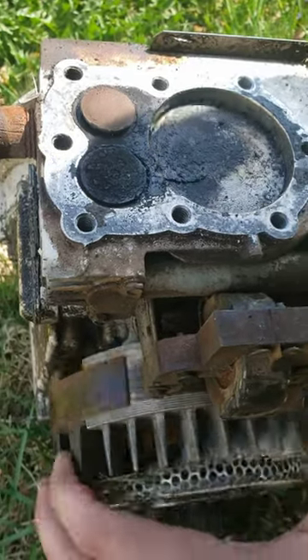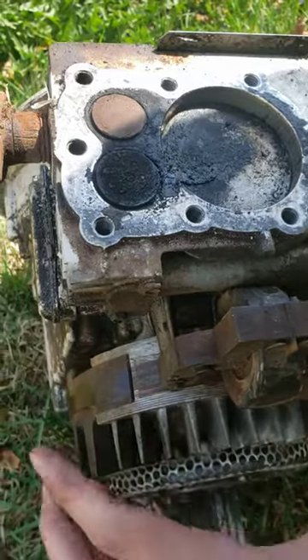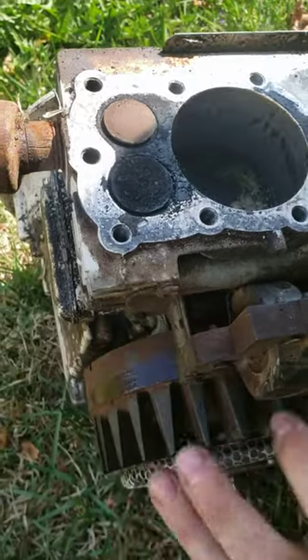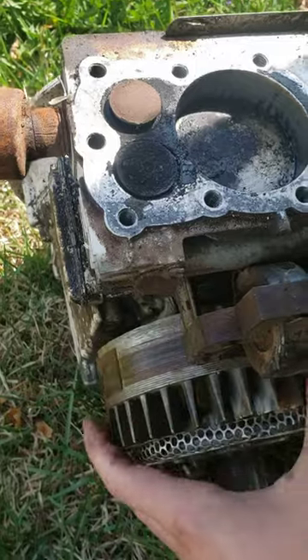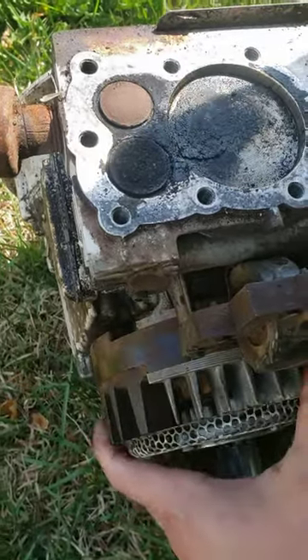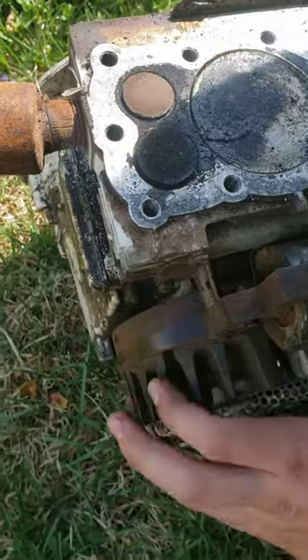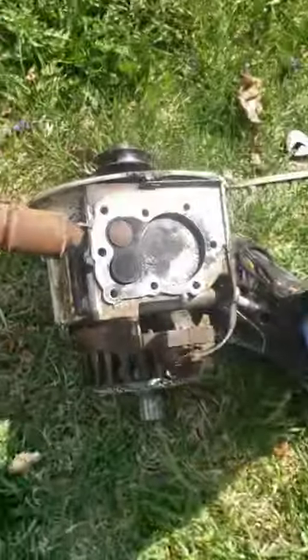All right, so: exhaust, intake, compression, combustion — exhaust, intake, compression, combustion. And that is how a two-stroke engine works.